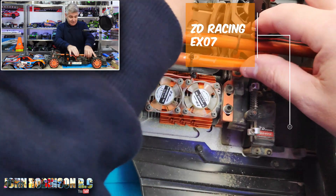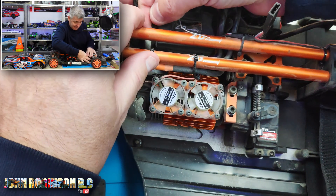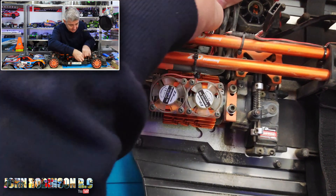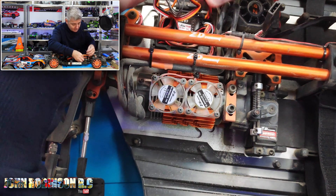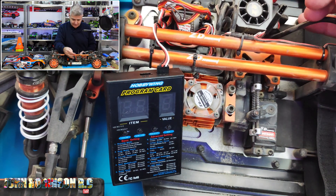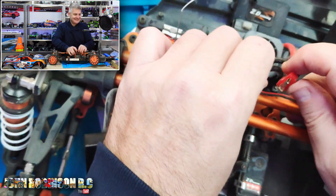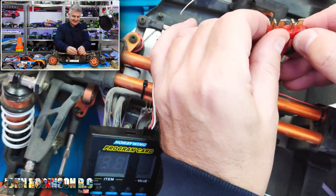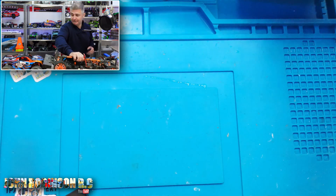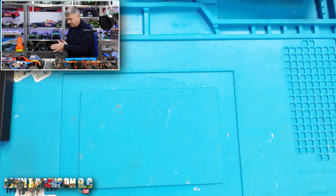I'm pretty sure it's similar electronics to the BX8E, but let's have a look. I believe this is the Accelerator ESC. I was thinking of twisting the cables around so that I could slide it on like that, but I'm not going to attempt to do that because I don't want to blow up my ESC on this one — I have a really big project with this one.